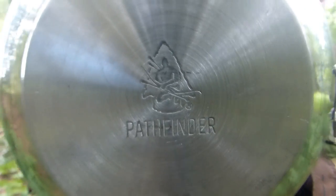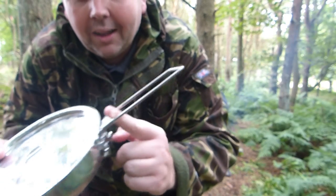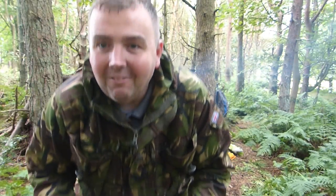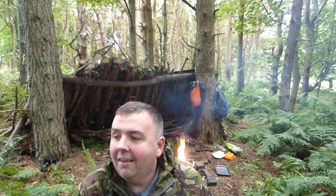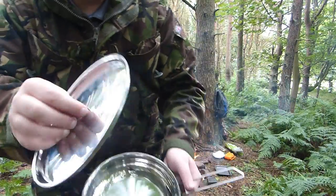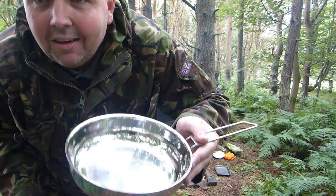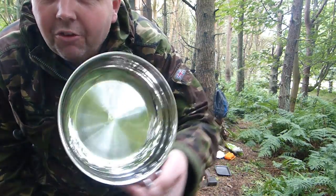It's got the Pathfinder logo on it and it's got the handle with the locking system. What I like is the lid. I like my USGI one, but on this one you can't lock it — that doesn't bother me. It is a little on the heavy side: about 550 grams for the lid and 400 for the frying pan.